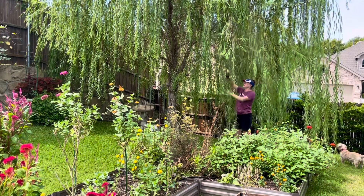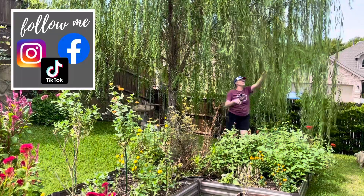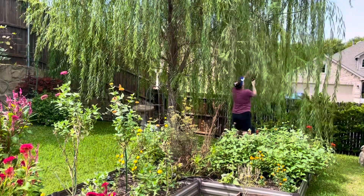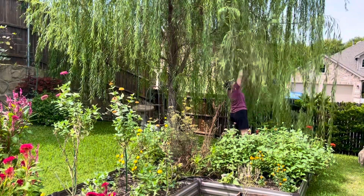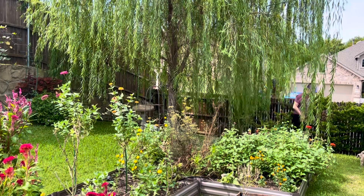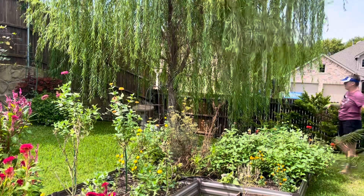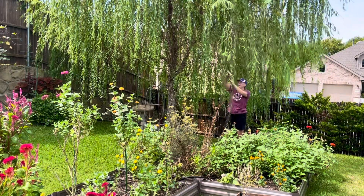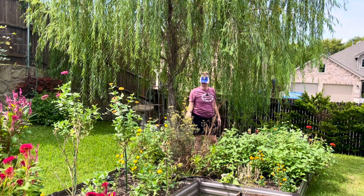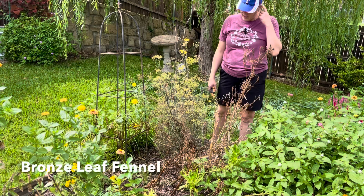The willow does provide some shade during the hottest part of summer for portions of my garden — actually a significant portion of my garden back here. That definitely cleans it up where you can see a little bit better in here. So let's come over here and talk about the fennel and what I need to do with that, and what I need to plant here instead. So over here is bronze leaf fennel and it's definitely gone to seed.